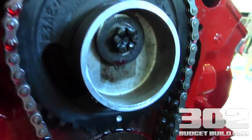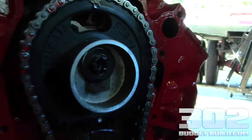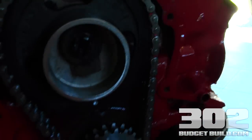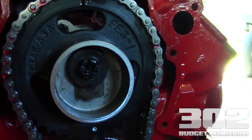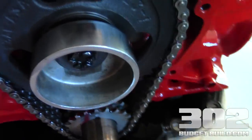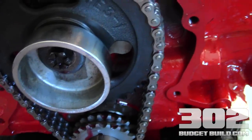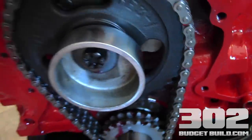So make sure you use the longer cam pin and make sure you install your eccentric when you're converting one of these newer 5.0L EFI motors over to mechanical. Nice little under-two-minute video here — I hope this helps you guys out. If you have any other questions about these eccentrics you can always shoot me an email through the website, and take a look at 302budgetbuild.com for all the pictures. Thanks guys!